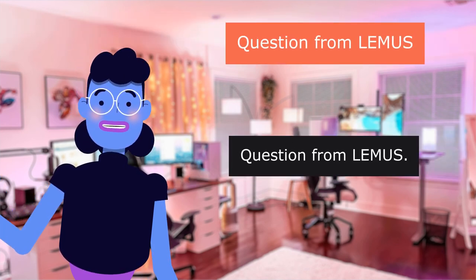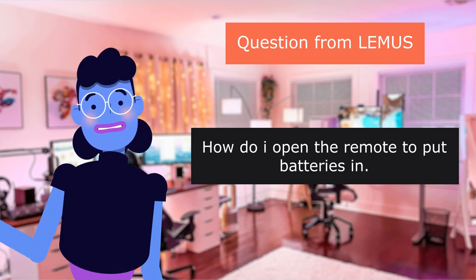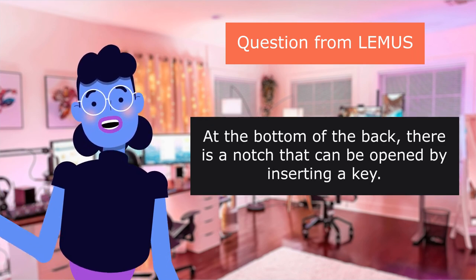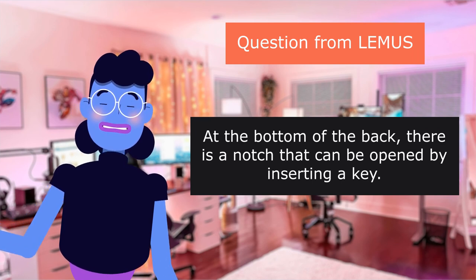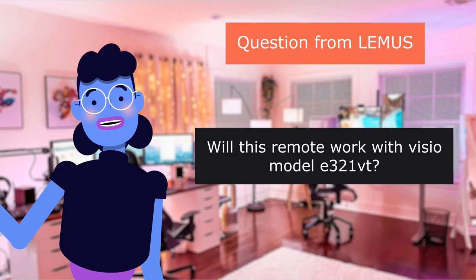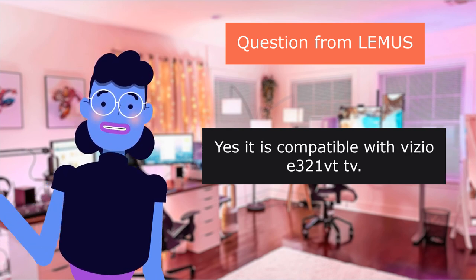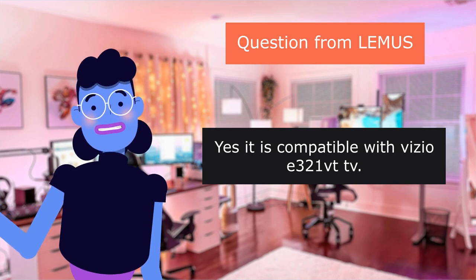Question from Lemus: How do I open the remote to put batteries in? At the bottom of the back, there is a notch that can be opened by inserting a key. Question from Lemus: Will this remote work with Vizio Model E320-ONE? Yes, it is compatible with the Vizio E320-ONE television.